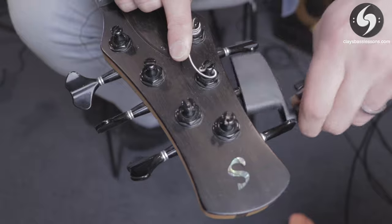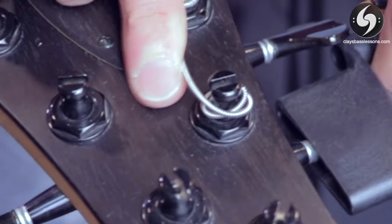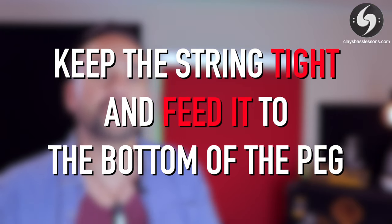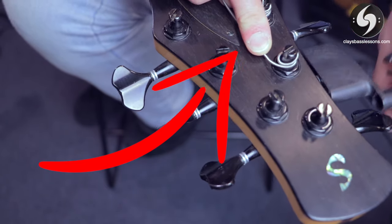The last common mistake is letting the string have overlapping winds around the peg. You really don't want this because what will happen is you'll be mid-performance playing away in a song, and suddenly your string will settle into a groove it wasn't in before, loosen itself, and go horribly out of tune mid-song. The trick is, as you wind the string in, keep it tight and feed it to the bottom of the peg so that it constantly stacks nice and tidy underneath each other until the whole string has been wound up to pitch.